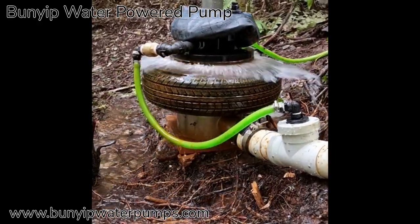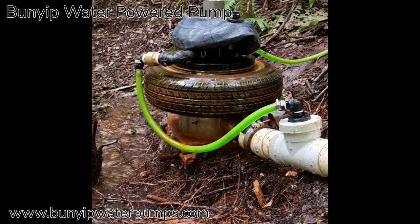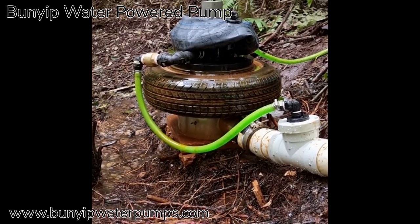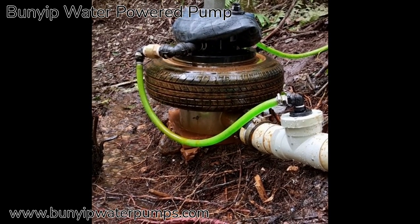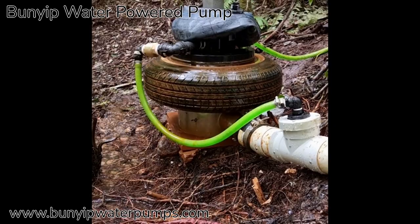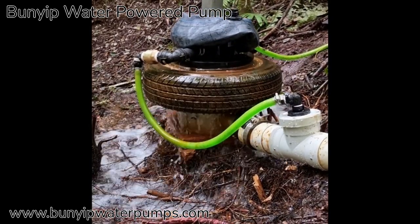This pump demonstrates one of the most unique aspects of this pump — its self-regulating ability. You can see the way it stops and actually waits for the water to catch up again. You'll see on the diagram what's going on in that regard.